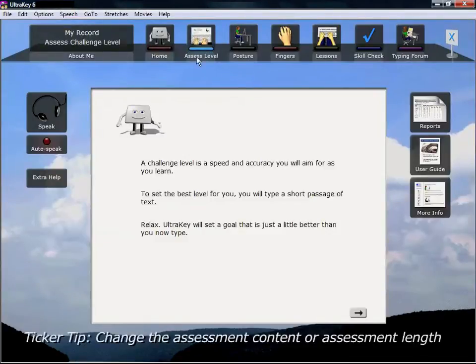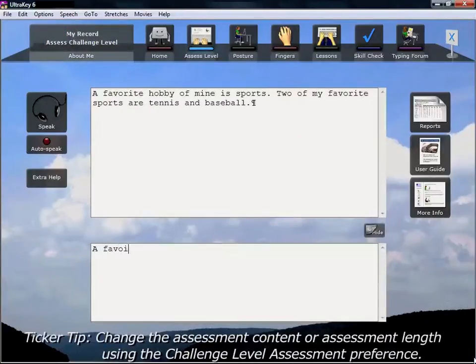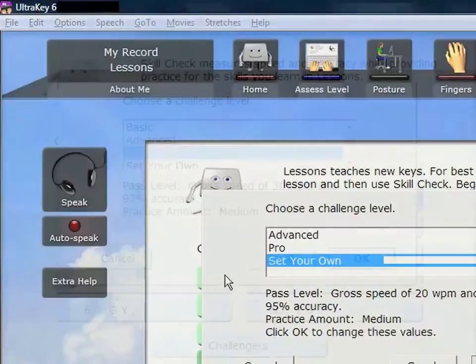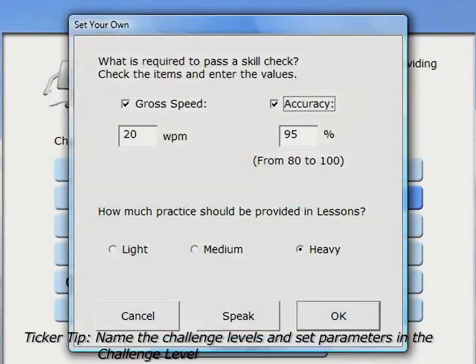Begin your journey by taking a short assessment test and setting your own typing goal. This goal is called your challenge level. When you take skill checks, you will need to meet your challenge level in order to pass. If you find your challenge level too high or too low, then adjust it.